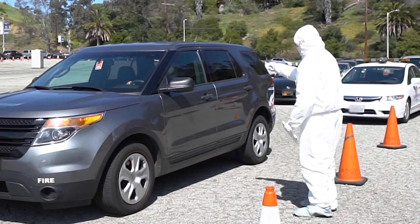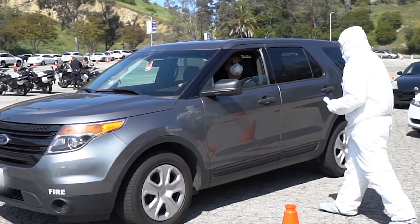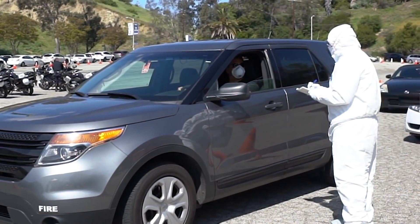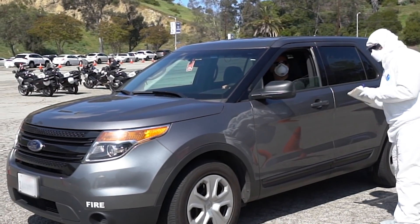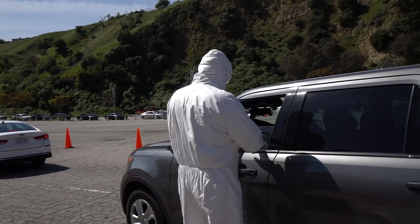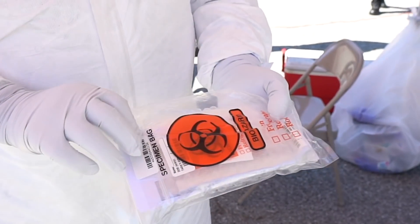Upon arriving at the testing location, please drive cautiously, remain in your vehicle, and roll down your window only when directed to do so at the initial checkpoint. Be sure to have your registration number and photo ID ready as they will be necessary to complete the process.